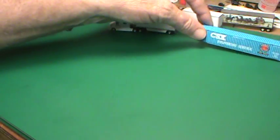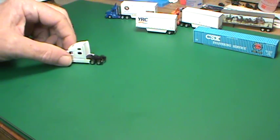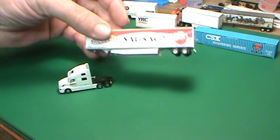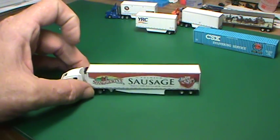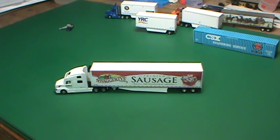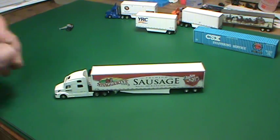I need to borrow this tractor here, and we are going to look at Swaggerty's Sausage trailer. This is an outfit that is out of Pigeon Forge and Sevierville, Tennessee area — southeast or northeast of Knoxville, Tennessee. This is a 100% fresh pork sausage company.